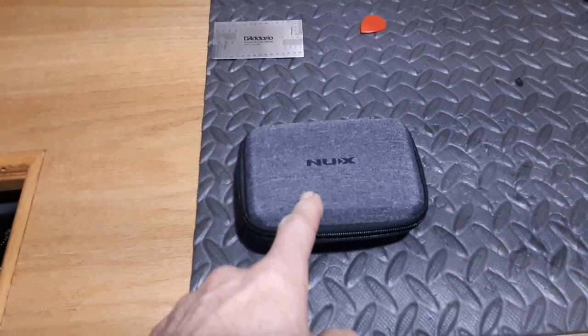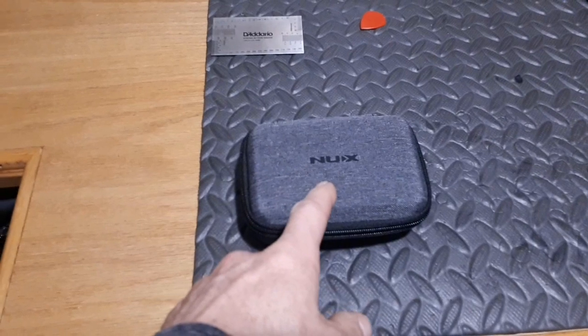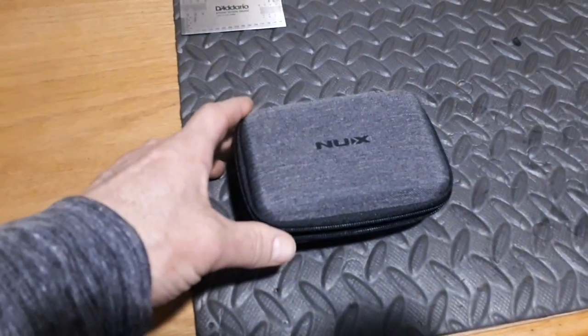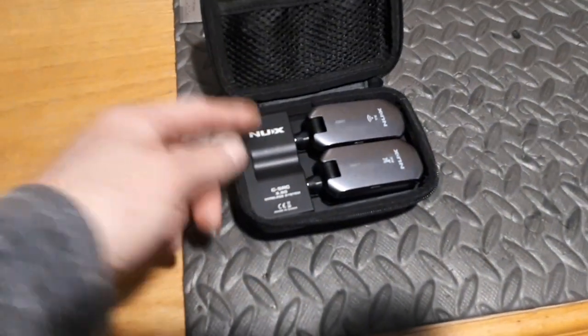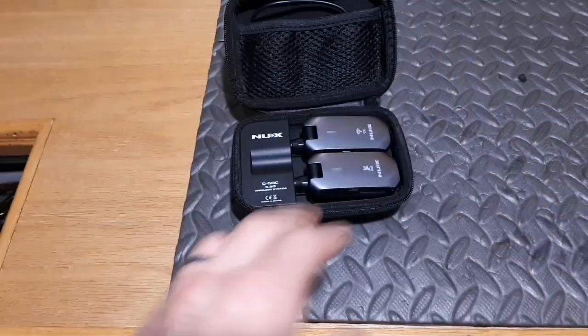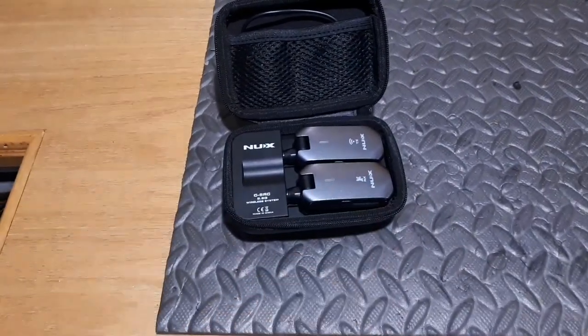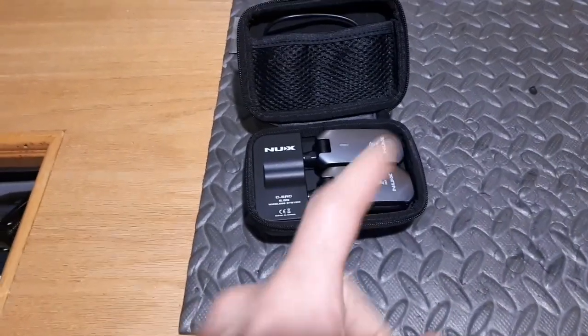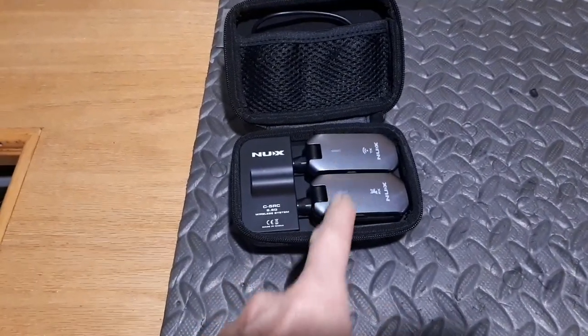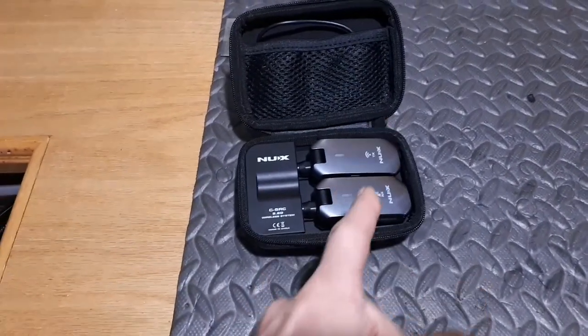As you may have seen in my other video, this is the 5.8 gigahertz version. It has a case that you can charge, which in turn charges up your devices so that they're always fully charged and ready to go. I used these last night at a three-hour gig and they were absolutely fantastic.